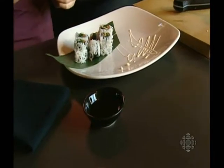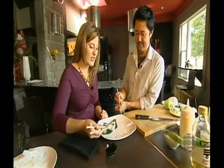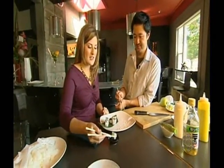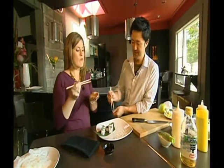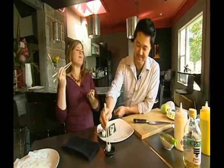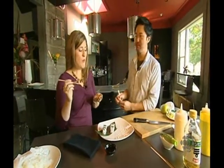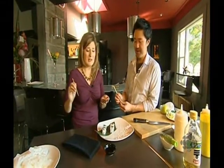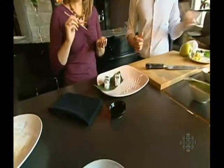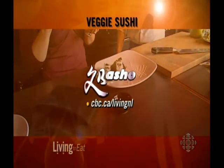Alright, all done. Why don't we have a little taste? I'd love to. I've got a little soy here for you to dip it in. Dip it in some soy. Mmm, delicious! I'm definitely going to try this at home. Excellent. Thank you so much. You can get a basic sushi making kit at Dominion Stores — I actually picked one up at Chester's for less than 20 bucks.